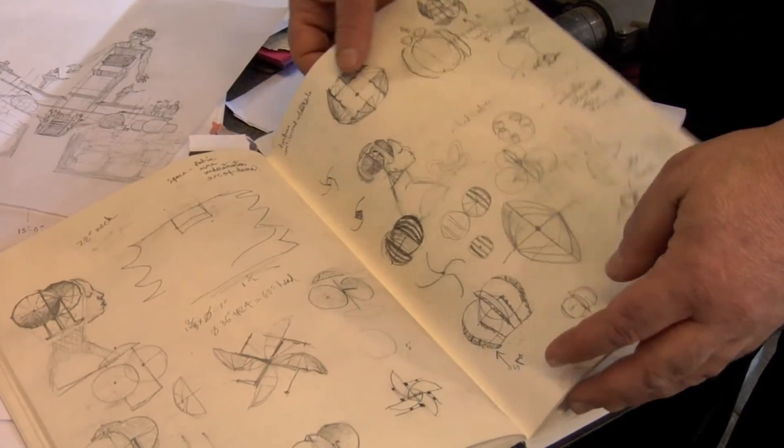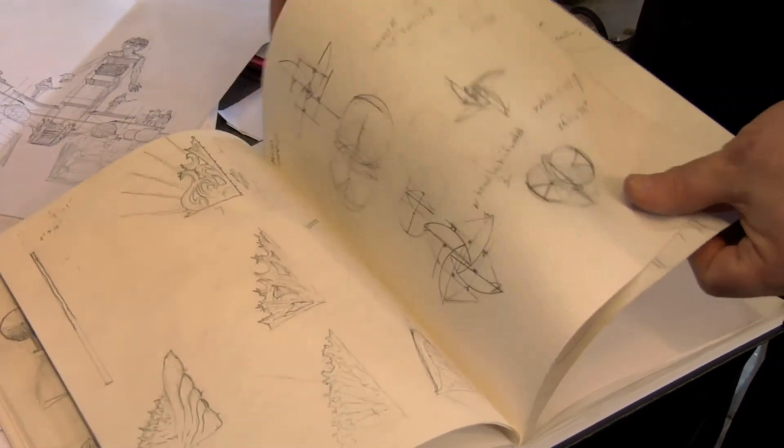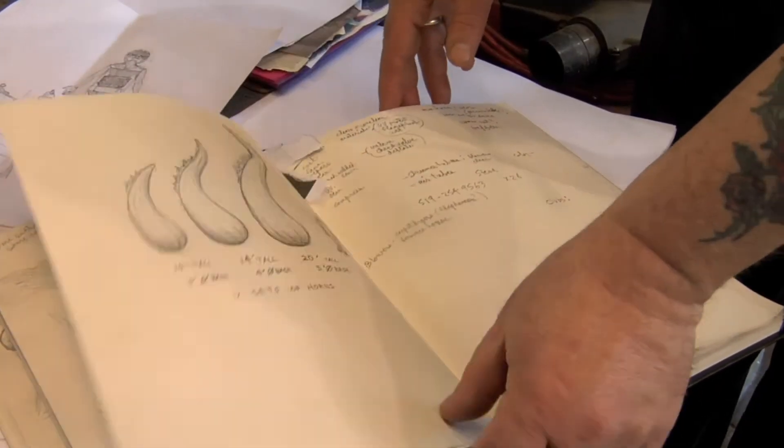Looks just like it. Yeah, I know. Steve thinks up all these wacky ideas and then we figure out how it would fit with the music, and then we try the different things in the different scenes to see what might work from scene to scene within the context of the show.